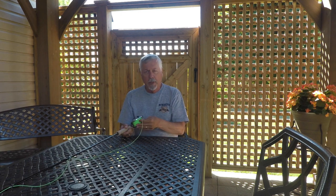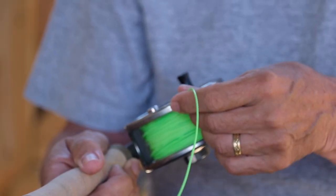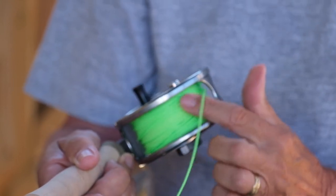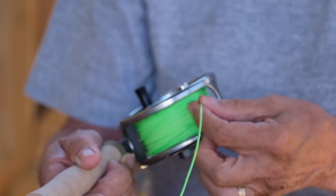Also they don't get a nice even layering of the line, so when retrieving line on a big fish it gets jammed up on one side and then it can jam in the frame.